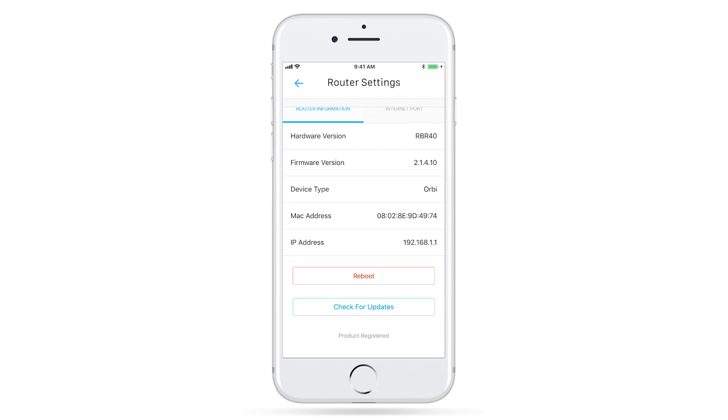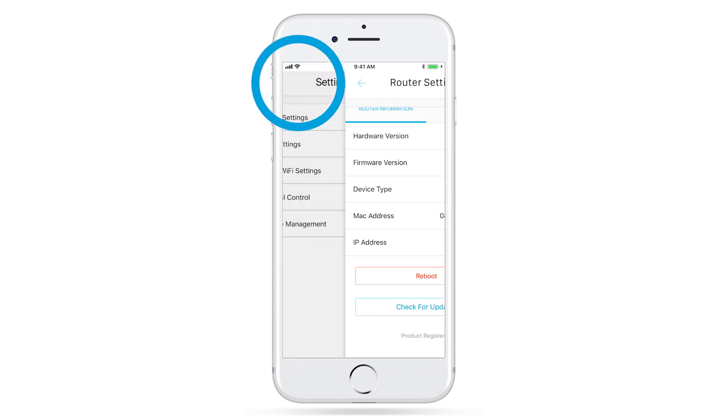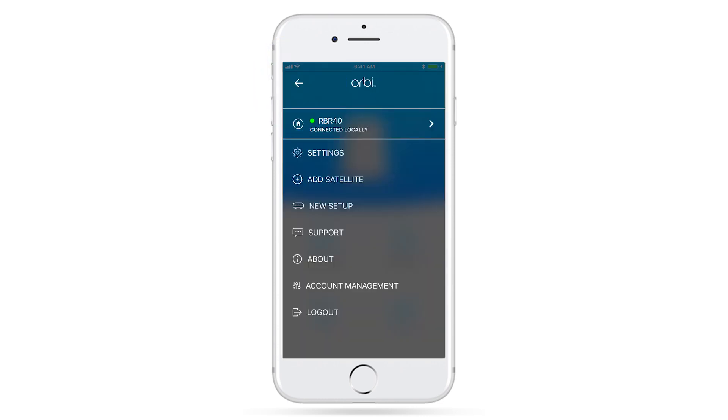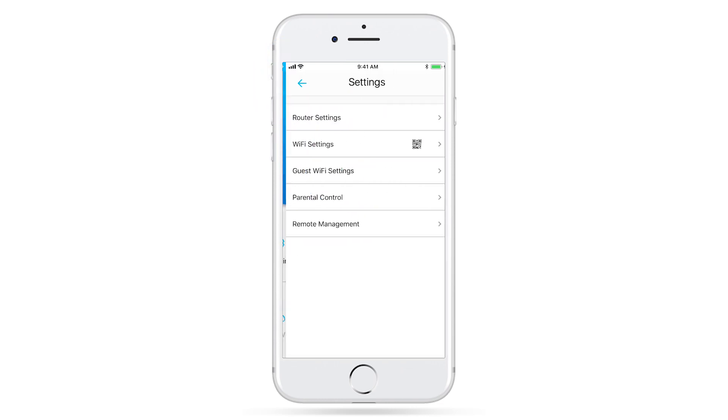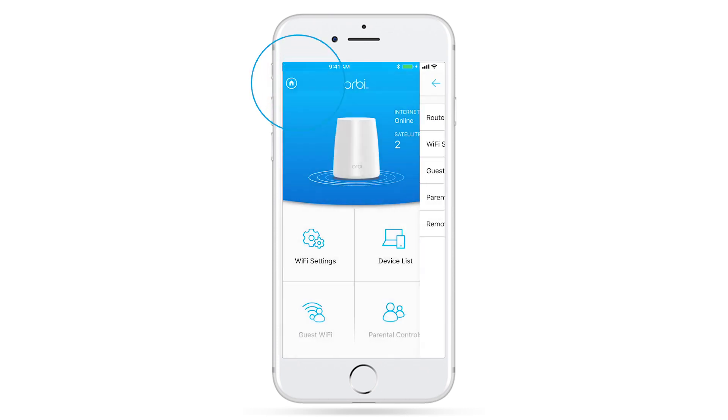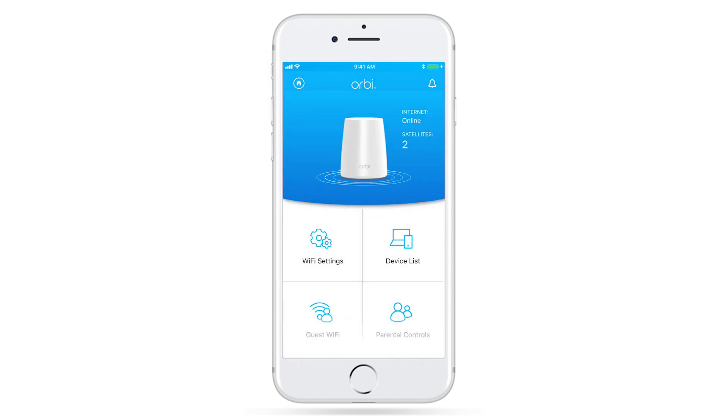Now that you've checked if you're on the latest firmware, we'll go ahead and enable Remote Management. Return to the Menu tab, click on Settings, Remote Management, and Enable. Now you have access to your network remotely from virtually anywhere, and you're ready to set up Amazon Alexa for your router.